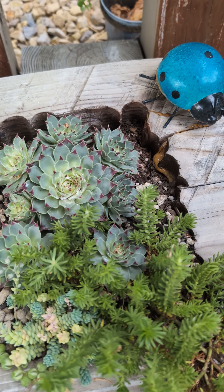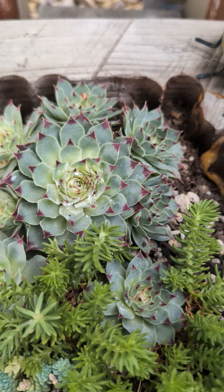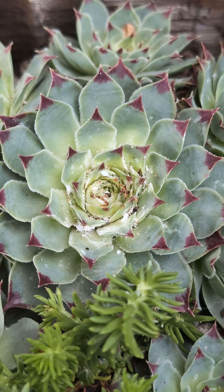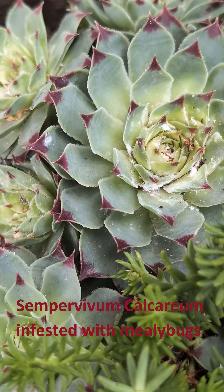This morning I came to check on my log planter which I haven't checked for about a month, and to my surprise my Sempervivum calcareum is infested with mealybugs.